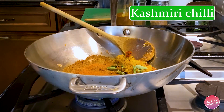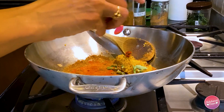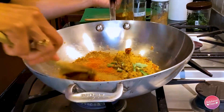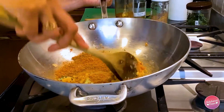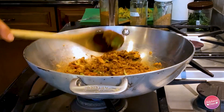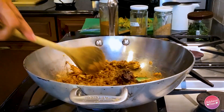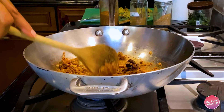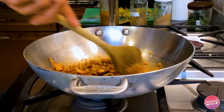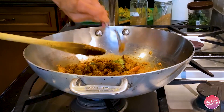I'm also adding Kashmiri chili powder — it's not spicy at all but gives a beautiful red color to the curry. You can see how gorgeous this already looks. Now I add a little sweetness with half a teaspoon of palm sugar, coconut sugar, or date sugar, and a little bit of tamarind. Just imagine the flavor combination: sweetness from the banana peppers and palm sugar, spiciness from the three different spices, and sourness from the tamarind.